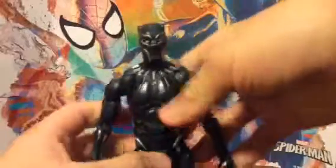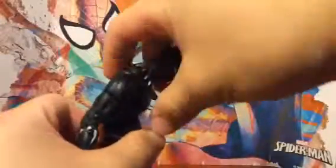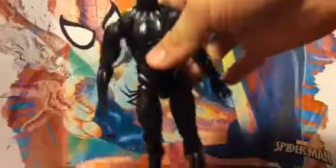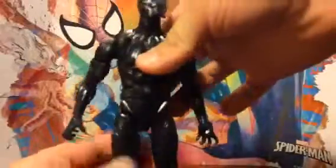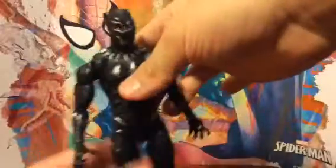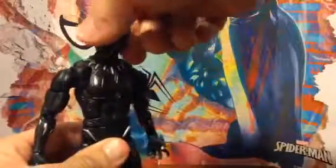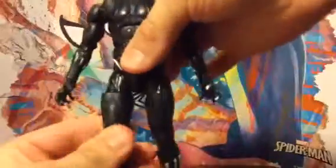He has pivot on the wrist, same with the other one. His chest moves up this far and down this far. His torso can twist 360. His head also moves side to side. Here it moves up this far. There's a twisting pivot.